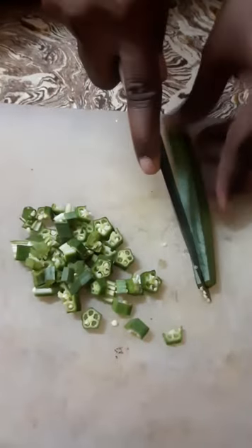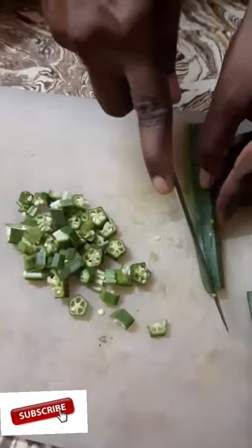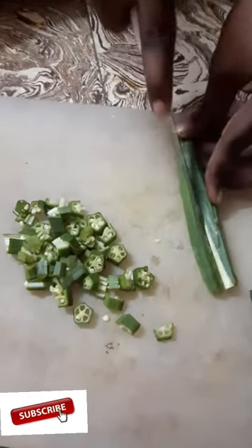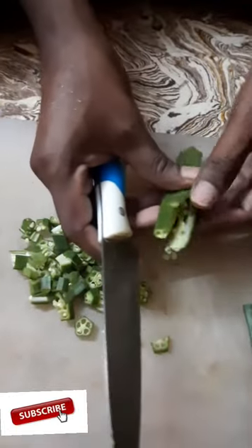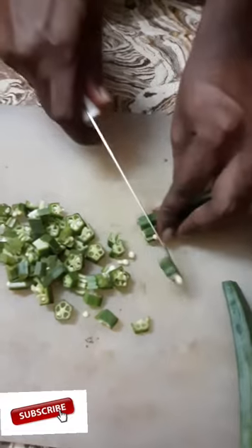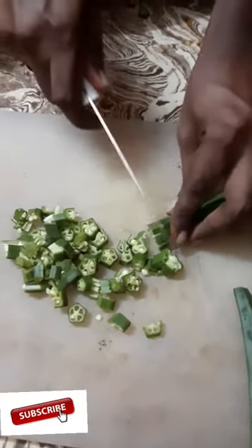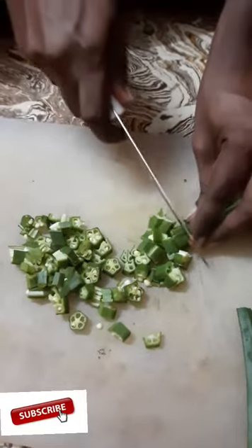We will cut this out by 4 to 4. In order we cut this out before we cut this out. This one is 4 to 4. Now we cut this out by 4.